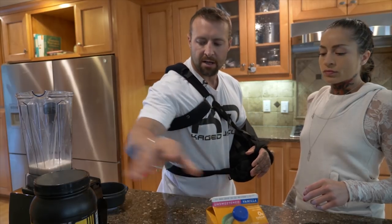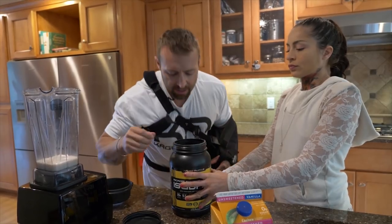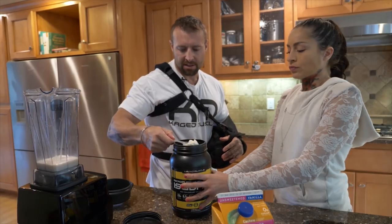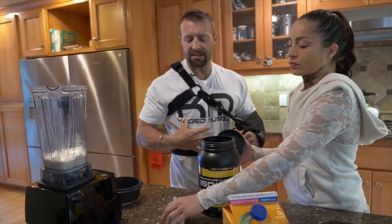And then we are going to put in one scoop of the vanilla Micropure Whey Protein Isolate. Now remember this is naturally flavored, less than one gram of lactose in there as well, which is perfect for me. And it's very, very fast digesting, so that's very easy on the gut.